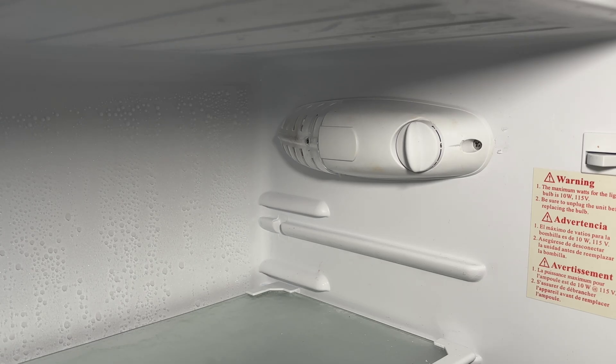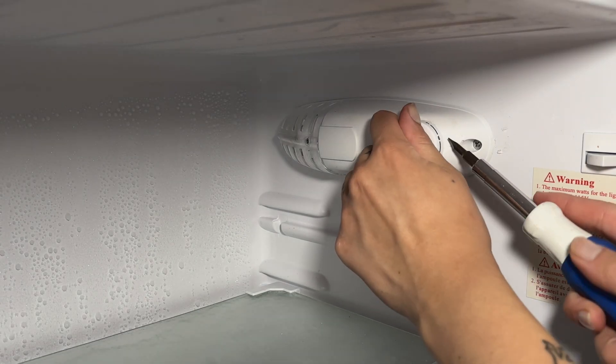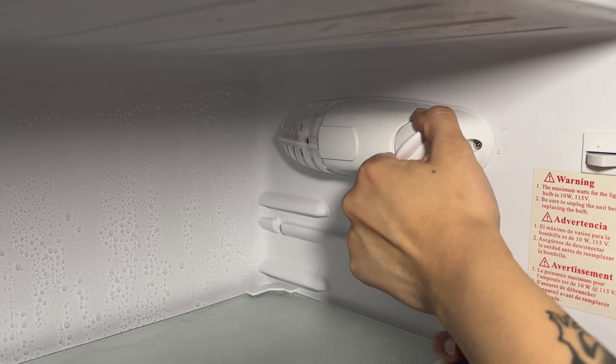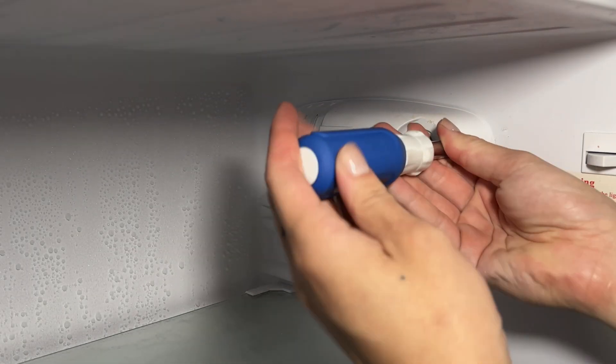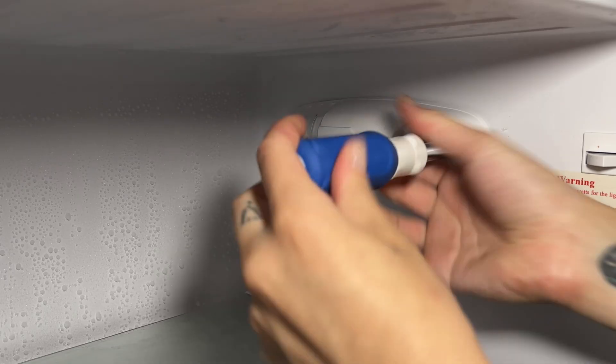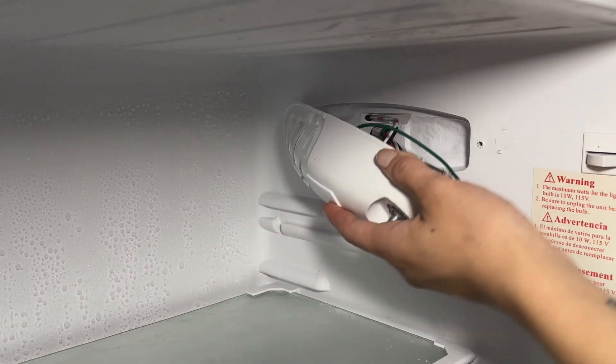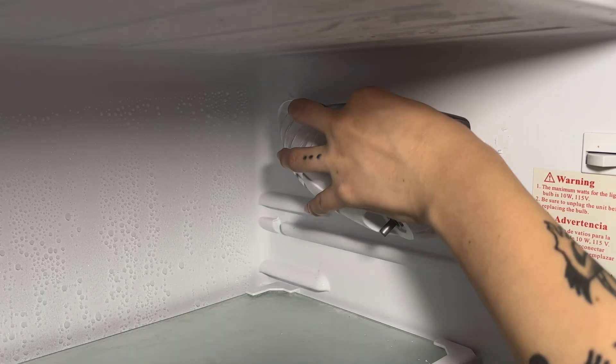Before you touch anything, make sure the refrigerator is unplugged for safety. Next, you can use a small flathead screwdriver or pry bar to remove the thermostat knob. Now we can remove the thermostat cover. It's usually held on by one or two screws, so you can just use a screwdriver to remove these screws, and the thermostat cover should come right off.